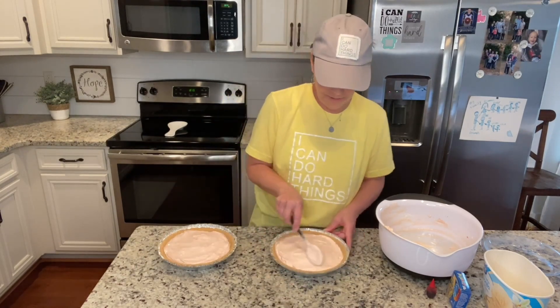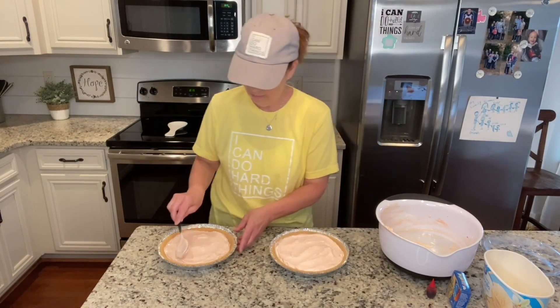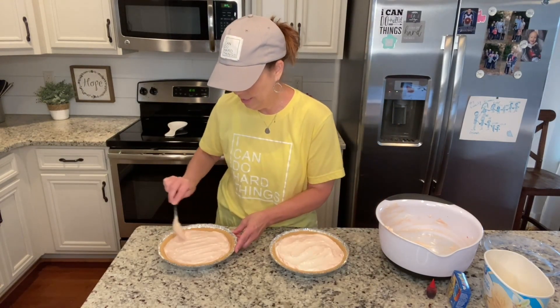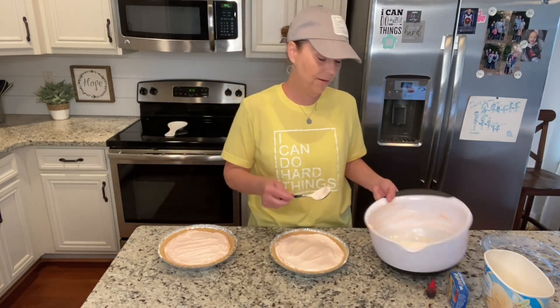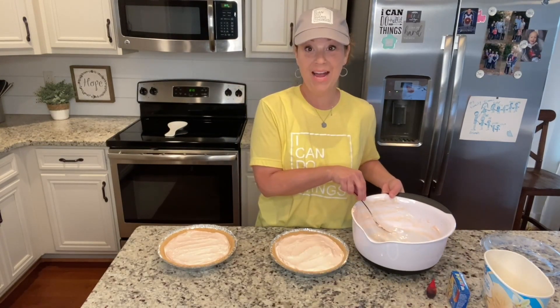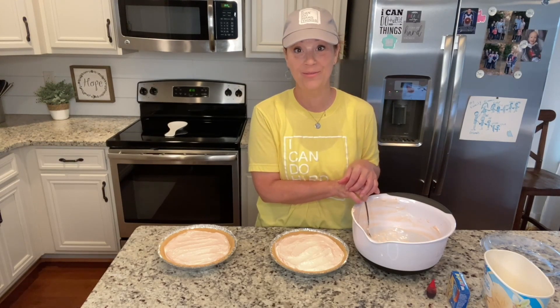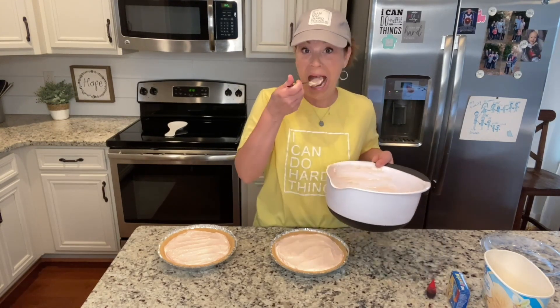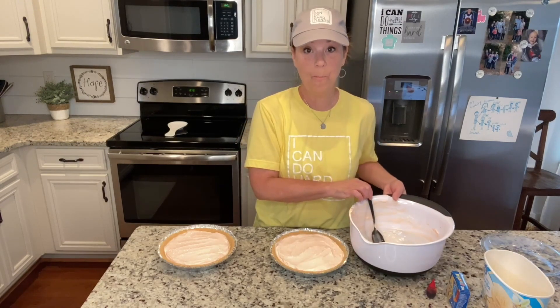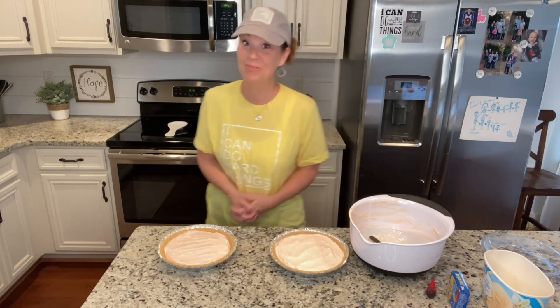Now I'm just going to put this in the freezer for maybe three to four hours, then I'll come back and we'll cut a piece and see how it turned out. But I'm going to taste this first — mmm, wow, that's yummy! All right, we'll see you in a bit.